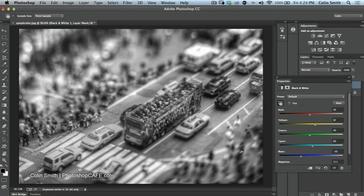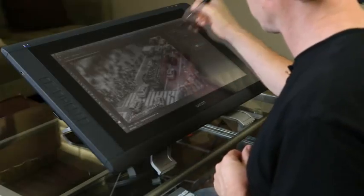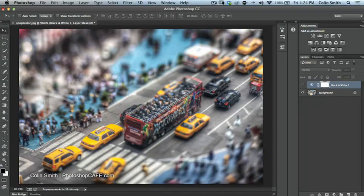I'm pretty happy with that conversion, so I'll collapse the properties panel and dock it inside my tools. Now we're inside the black and white adjustment layer and we want to paint with black. The reason is that white on the adjustment mask means full strength, while black hides the adjustment in that area — so painting with black will reveal the original color underneath.